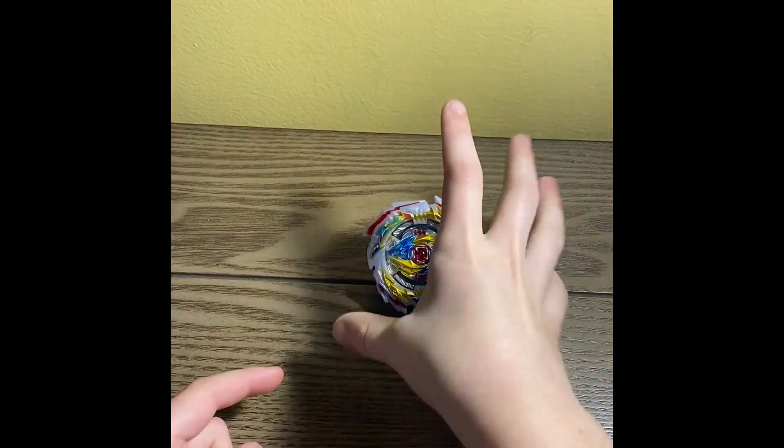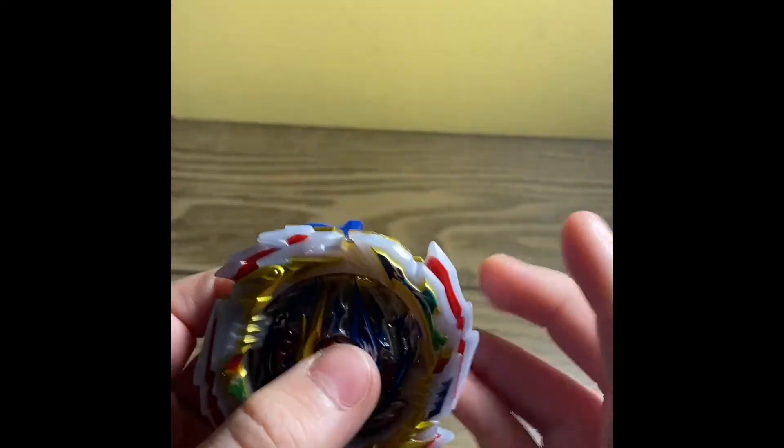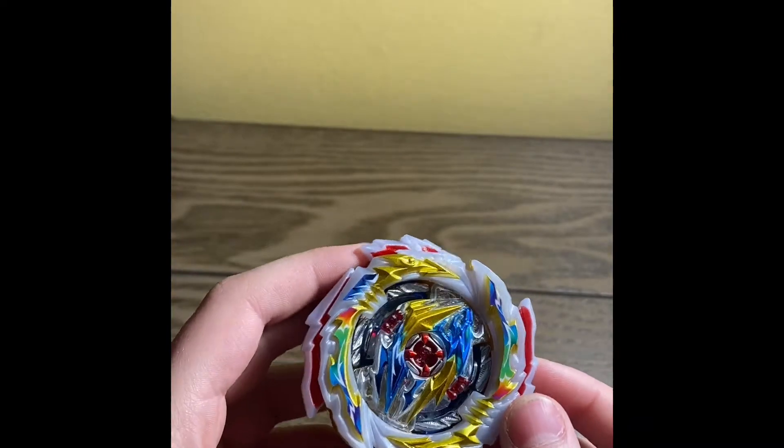Hey guys, CyclingBlader here with a review of Tempest Dragon. I lost all the footage of unboxing it, so I'll just talk about it. It's really nice — it is a right spin.